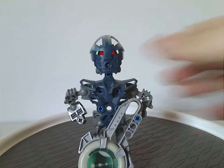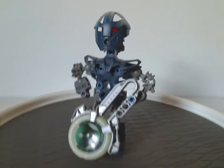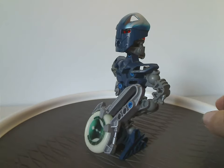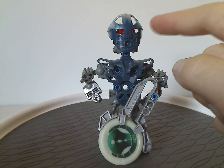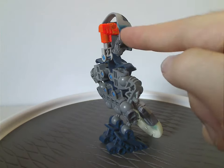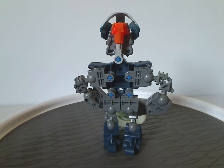Next up is Sola, which again has the same build but in dark blue since she's the water character. Her mask is the same as Turaga Nokama's but in dark blue, and she also has the orange eye-stock pieces that all the Metru characters had.